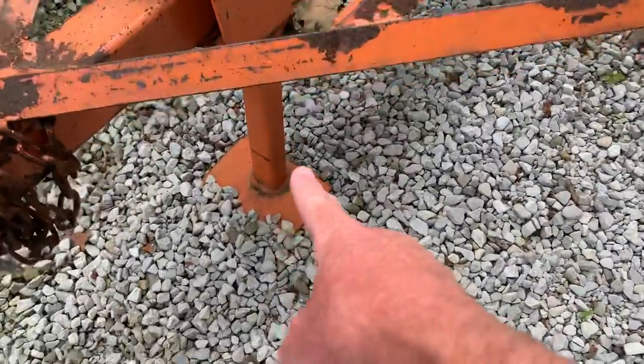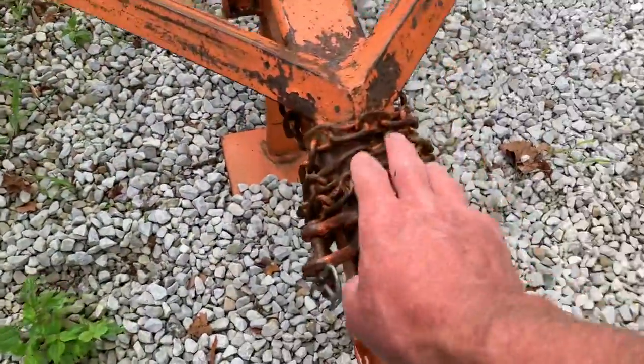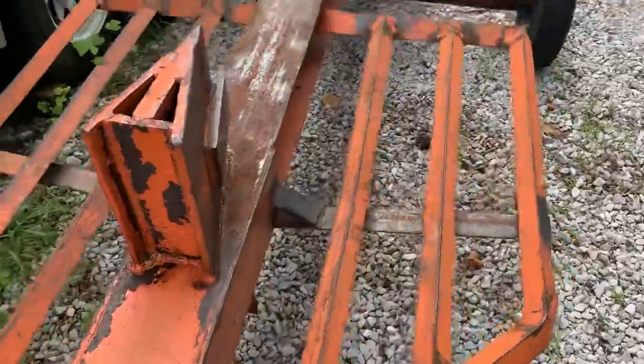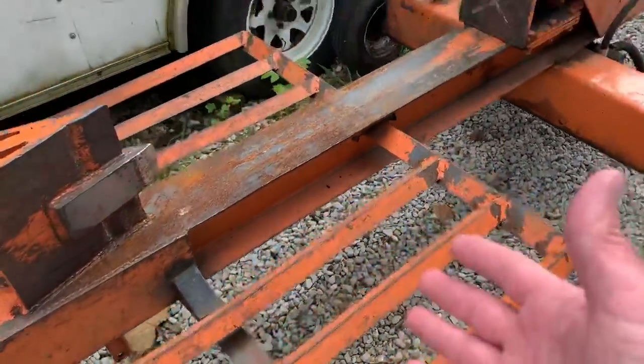We do have an arm that folds up. So when you get home, it stands right here on its own. Got the safety chains on there. It's got nice wings here on the side so you can roll a log up on there.